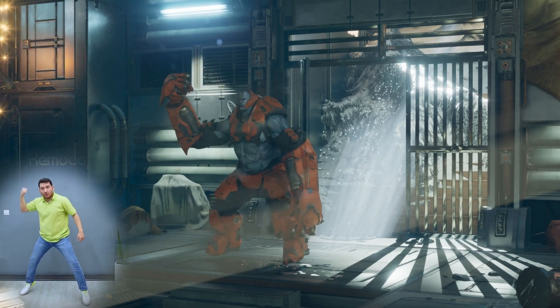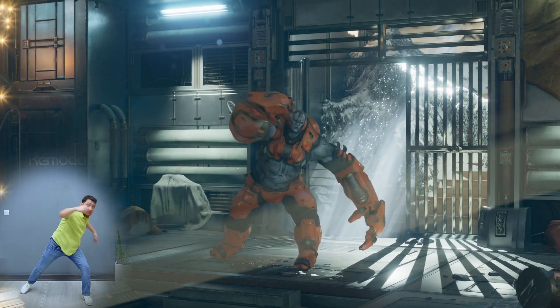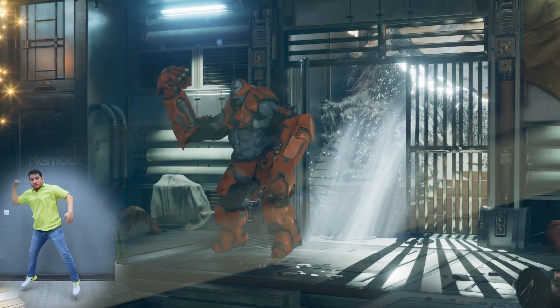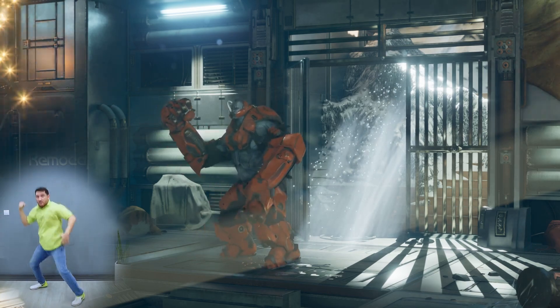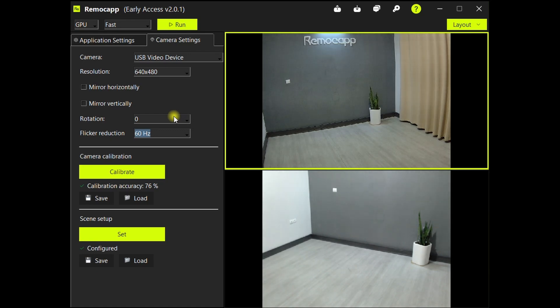This means you will need to spend less time and effort cleaning up. We have also eliminated the possibility of having a flickering video.